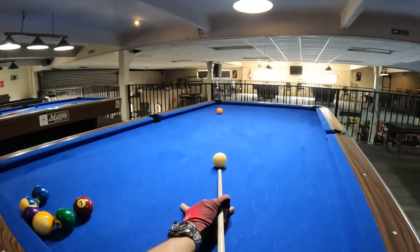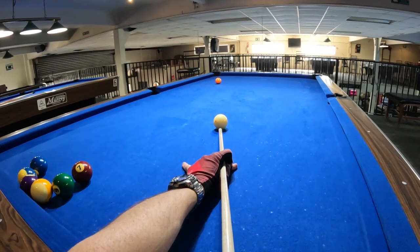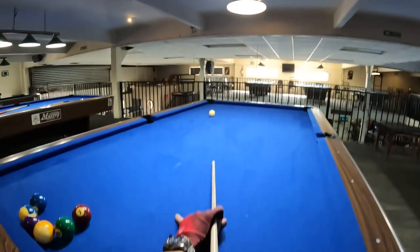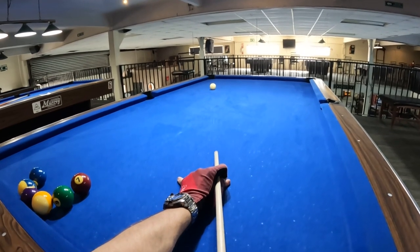We're gonna get right into practice. It's cool to have the head cam so you can see what I'm doing directly. I'm just working on my backswing — coming back nice and smooth and slow — and then following through on the straight-in shot.